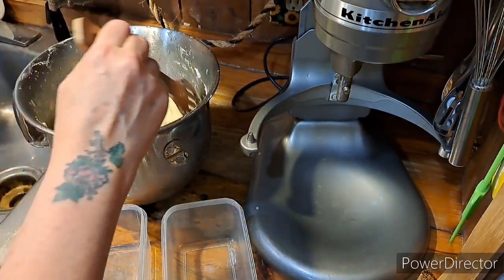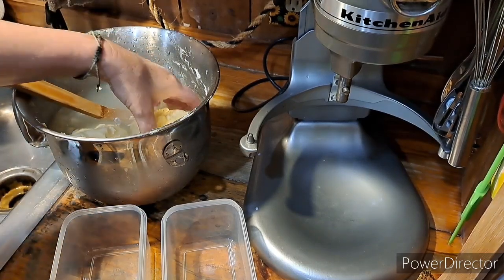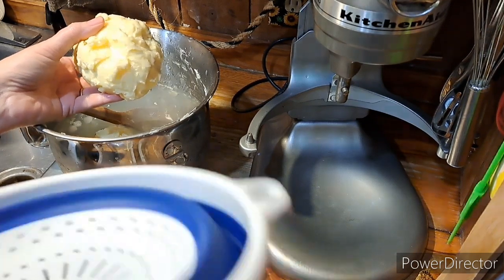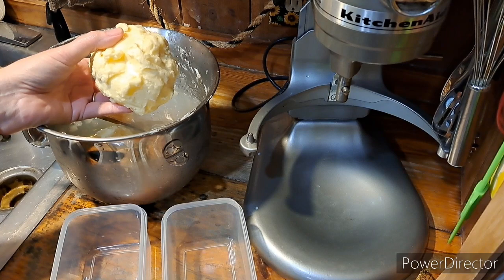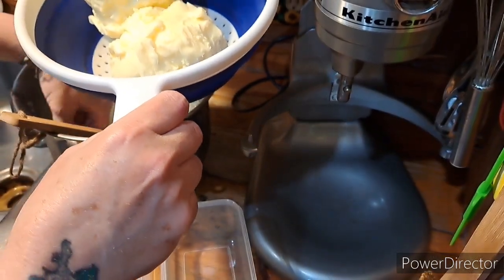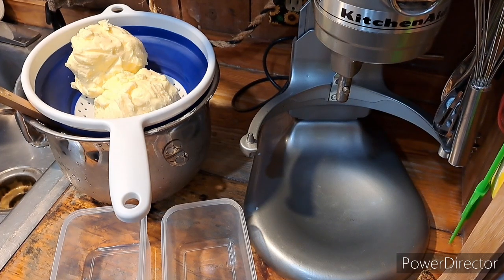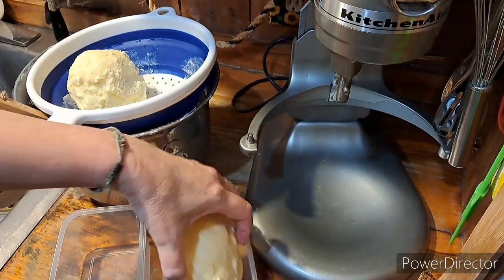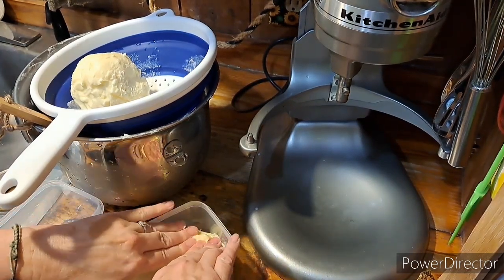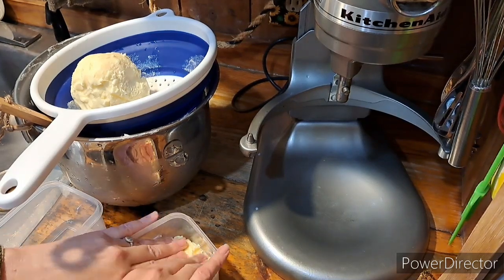These really hardened up nice — doing the ice water, you definitely want to do that. There's a difference. Something else you can do is put them in a strainer and let more of the water drip off, let them dry out a little bit. You can add salt, you can add seasonings — you can do what you want with these.